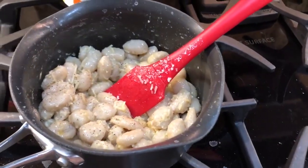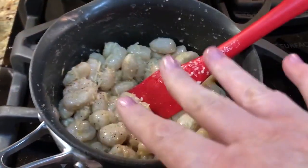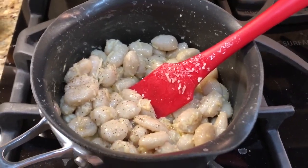You serve it up in a little bowl and it makes a very filling, tasty meal. You're not going to eat all of this at one time. It's as easy as that, you guys, and very tasty.